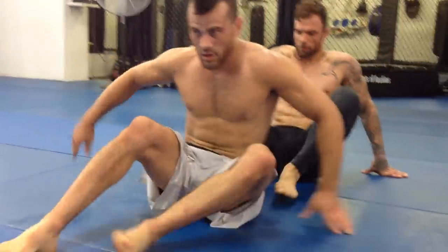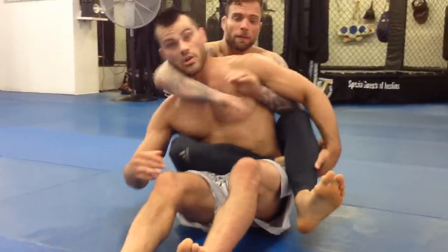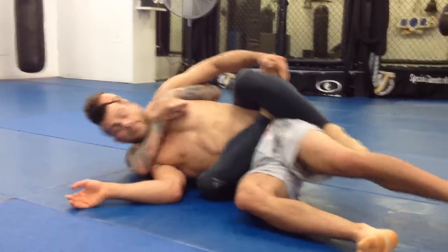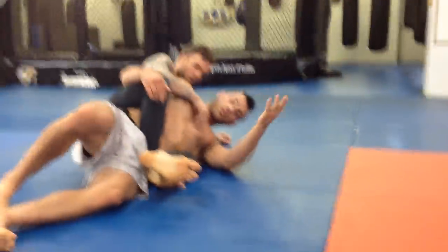Alex has me in the body triangle. So if he's got my back and he's got the body triangle, first off, I do not want to let him get me to this side. If he gets me to this side, it's trouble. So what I want to try and do is make sure he gets me on this side. So come over here a bit.